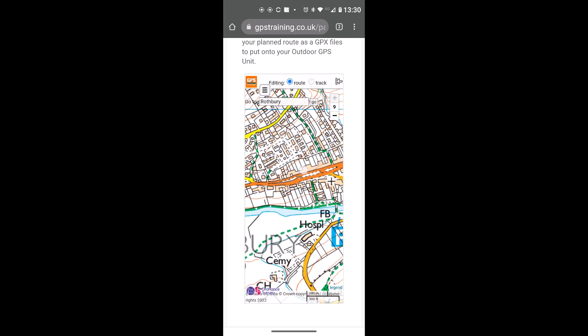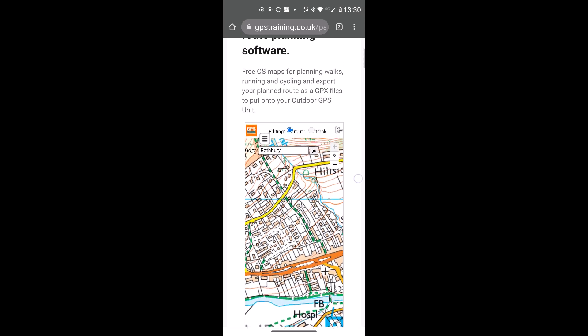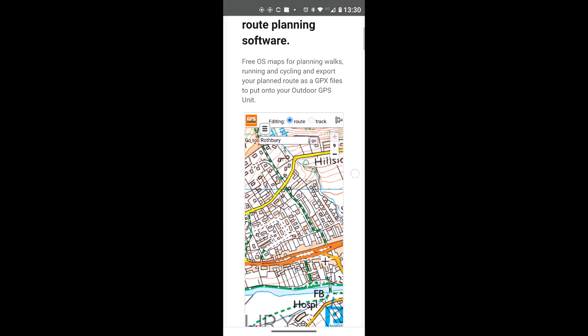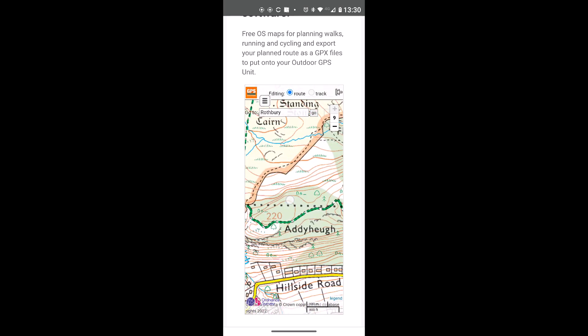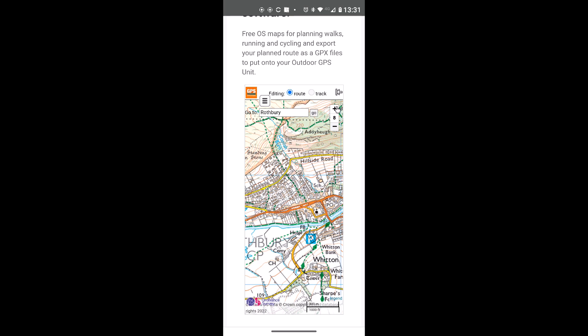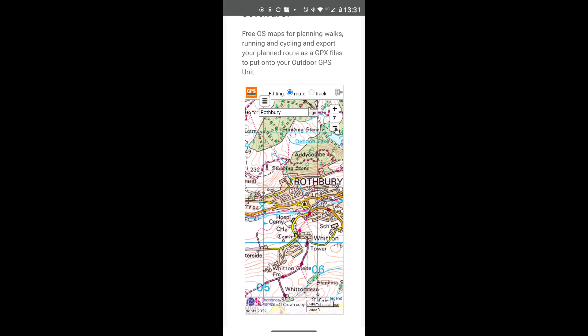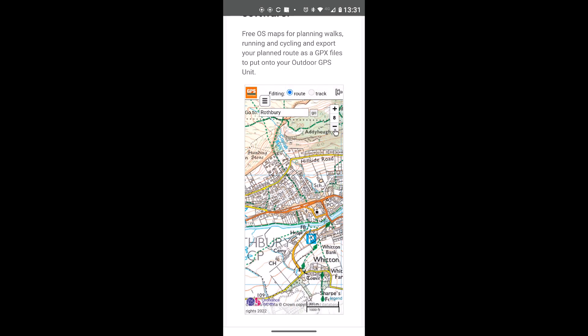When on the map page, putting your finger on the map and moving it scrolls the map rather than the page. To scroll the page itself, touch a blank space outside the map and scroll with your finger. To move the map, gently scroll your finger on it. To zoom in and out, use the plus and minus buttons at the top right — or with the Bluetooth mouse, move the cursor onto them and click.